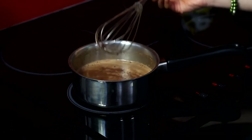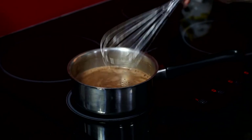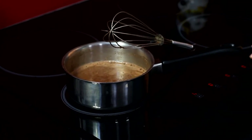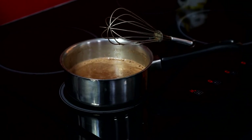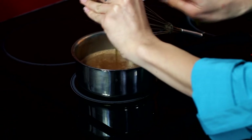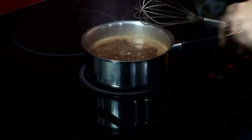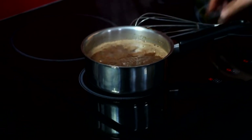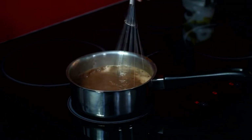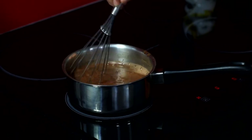Once you can see that the cacao is pretty much dissolved with no chunky bits, we want to add the honey in. But first we want to turn it completely off the heat and then add the honey, because it's high in sugar and it might bubble a little if it's too hot. Just lift it off if that happens. Make sure the honey is fully stirred in, which won't take too long.